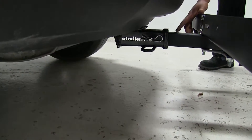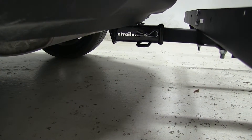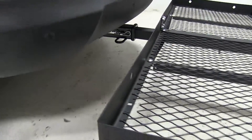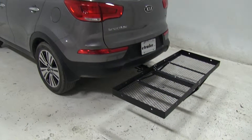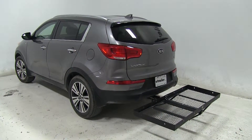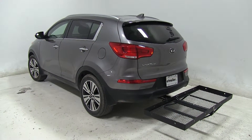It does not come with a pin and clip. You can find it on our website — that part number is PC3 — or you can find any other anti-rattle bolts and clips on our website also. That's going to complete our look at the 23x60 Strongberg Carlson Cargo Carrier, part number CC-100, on today's 2014 Kia Sportage.